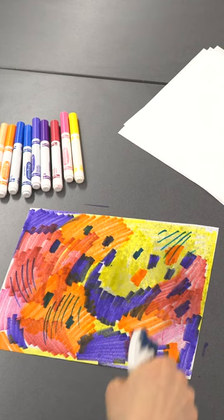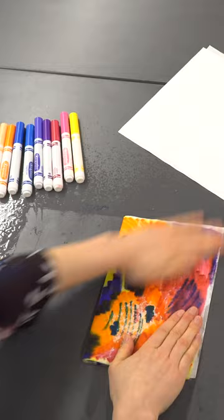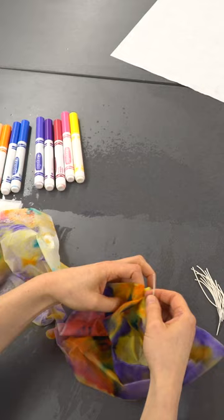Next, I spray my colored sheet with water — I want it to be fairly damp. Then I spray a new diffusing sheet and press it onto my colored sheet. I fold the sheet a few times, pressing and transferring the ink between them. I can repeat this step a few more times to make more pieces.